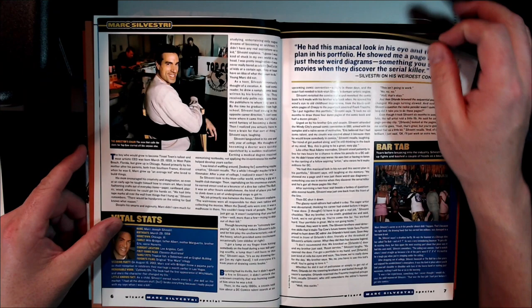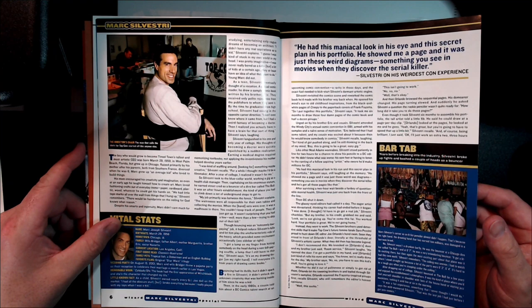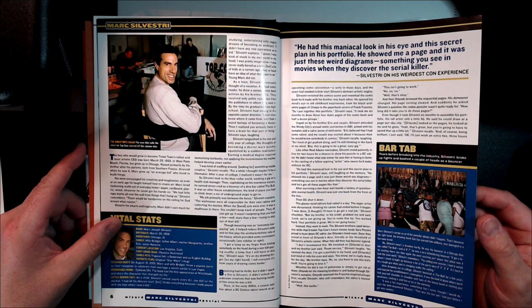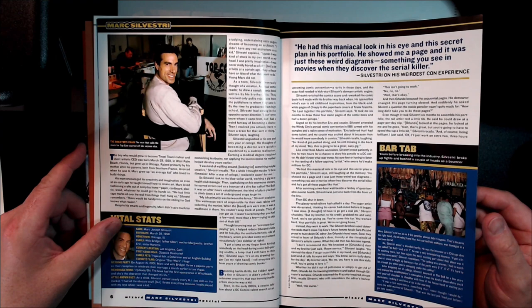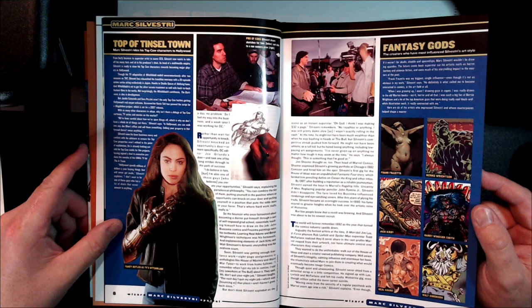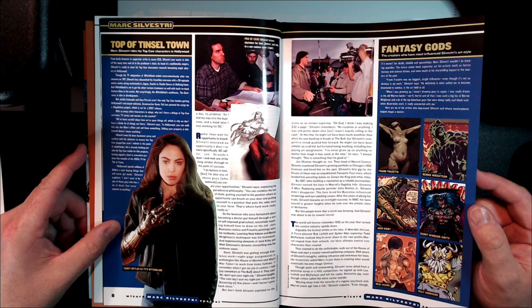Jim Lee was doing his stuff at DC. The early 2000s was a fun time in comics for me. Jim Lee had come back and did that run on Hush and was doing fun stuff at DC. Mark Silvestri was doing his X-Men run, getting into 100 Killers, doing amazing cover work. Michael Turner was doing Fathom, Soul Fire, Batman, Superman. It was a good time — I was really inspired during these years.